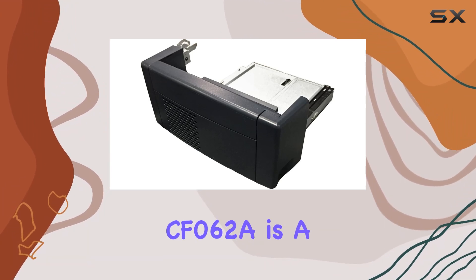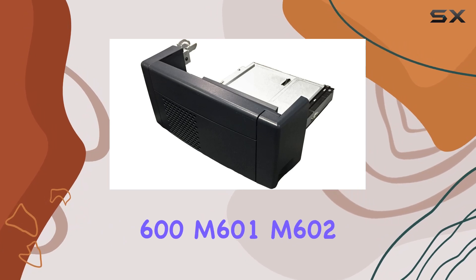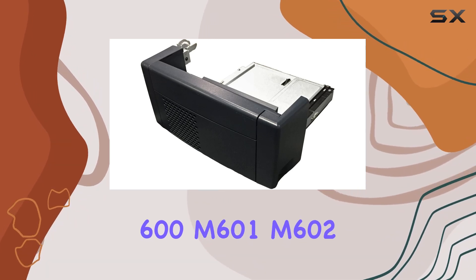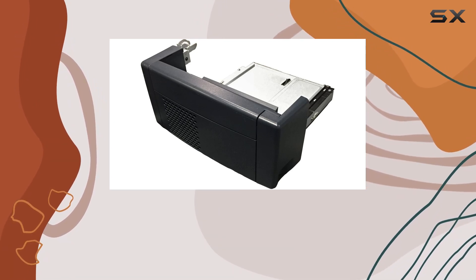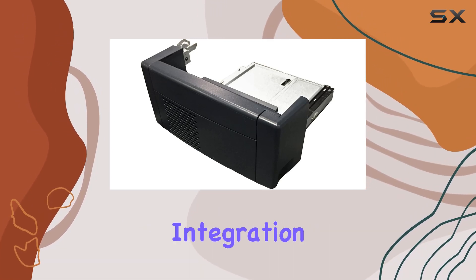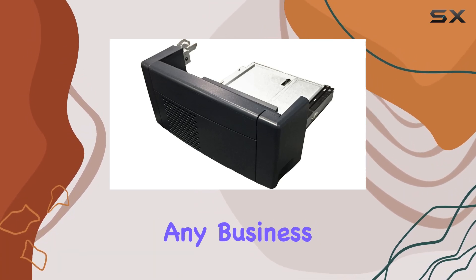In conclusion, the HP Auto Duplexer CF-062A is a worthwhile investment for those using the LaserJet 600 M601, M602, and M603 series. It delivers on its promise of efficient two-sided printing, and its seamless integration with the M601N model makes it a valuable addition to any business setup.